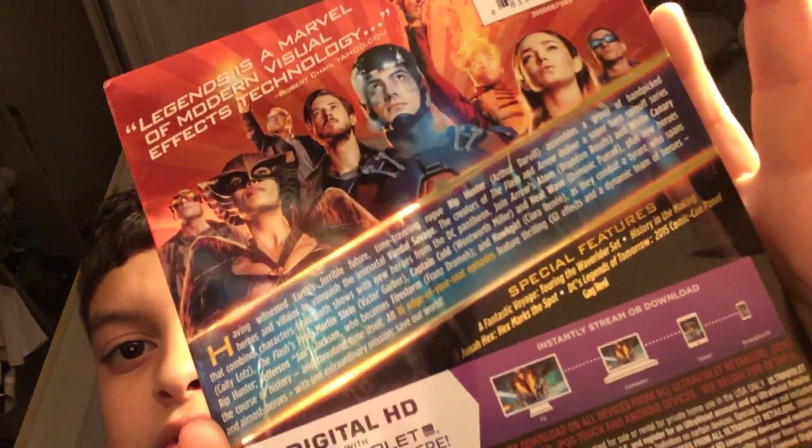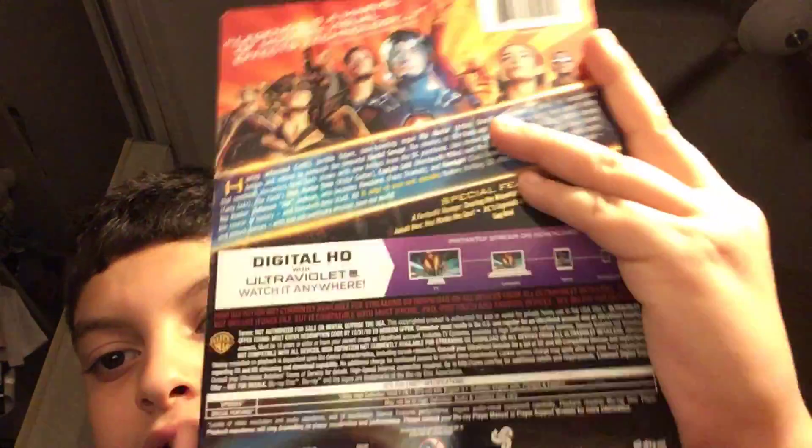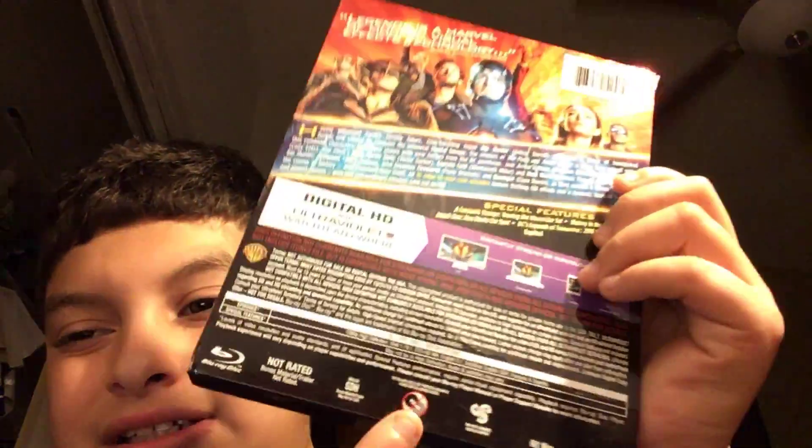Let me hold it up so you can read it if you want. No digital codes, Blu-ray, not rated, English. 681 minutes — I believe there's 13 episodes in this. There are two discs in this one.